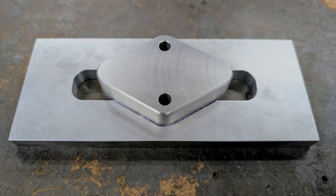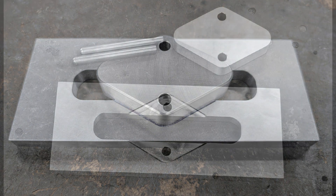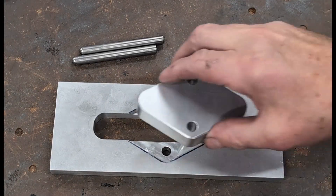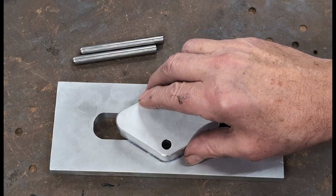This video was inspired by a recent demonstration where a brake caliper pocket was machined using a rotary table. In this video I'll show an alternative method — how to machine an angled or diamond shaped pocket accurately without using a rotary table.